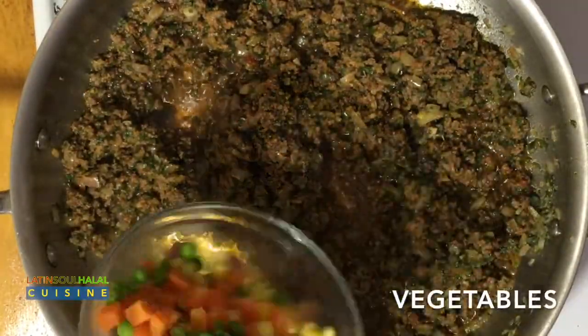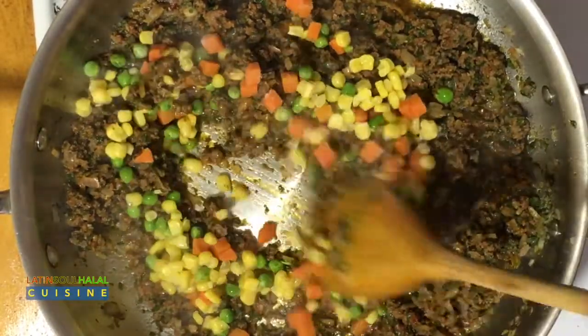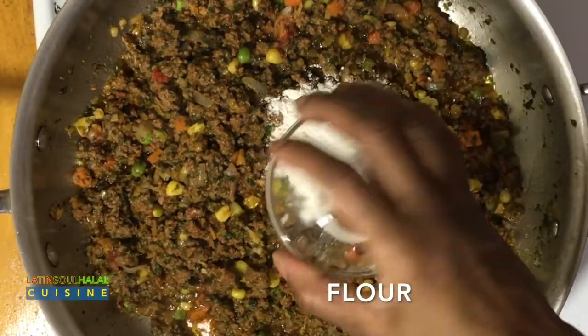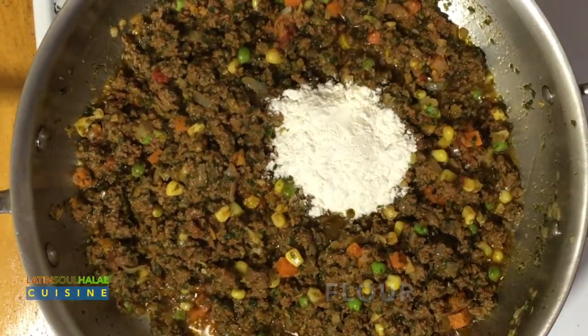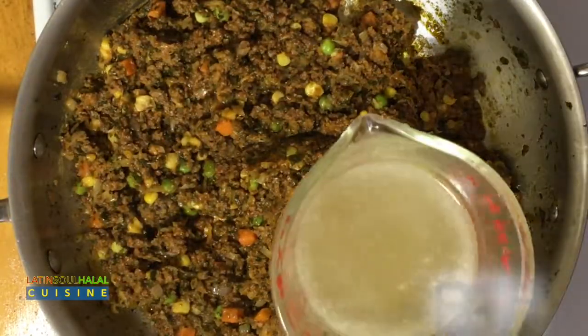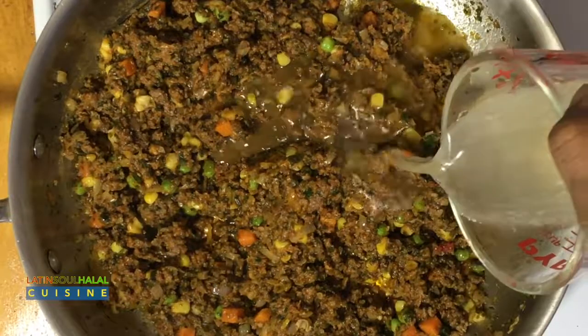Add the frozen vegetables and cook until it warms through, for about three minutes. Now add flour and stir to distribute evenly; cook for about one minute. Add broth and let the liquid thicken slightly for about five minutes.